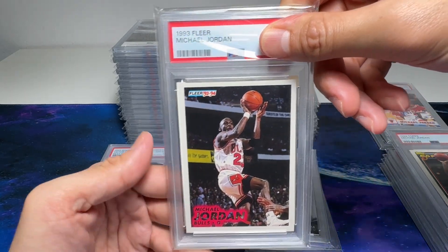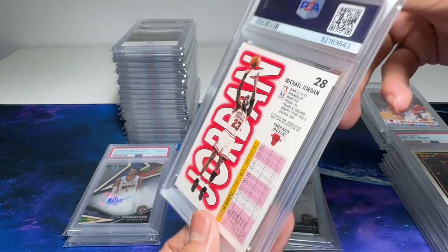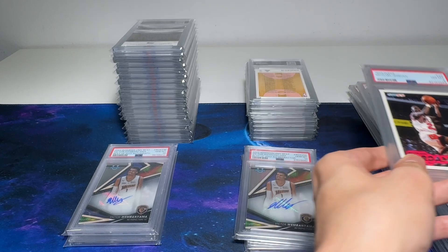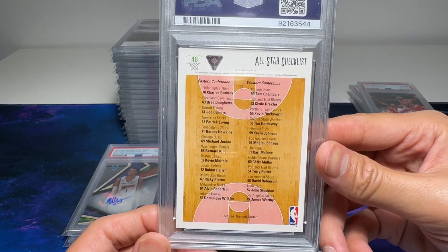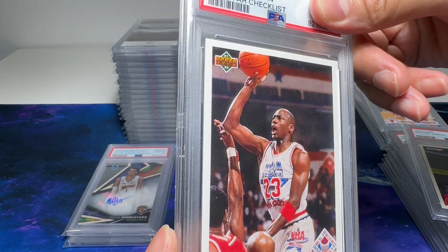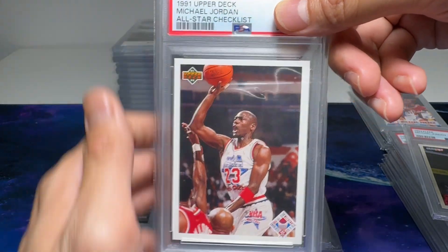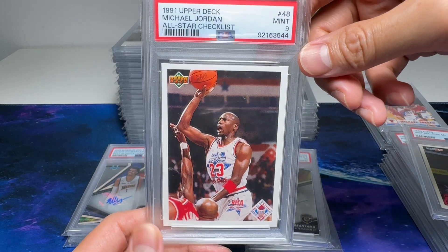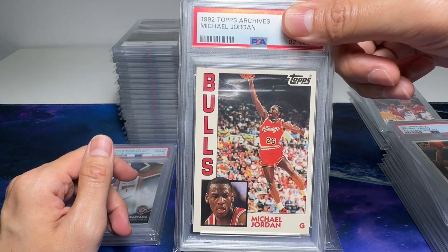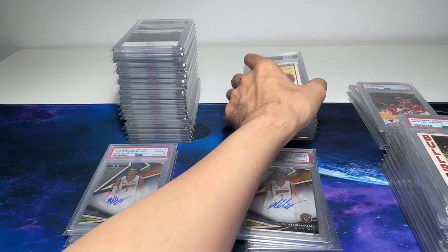And here we have our 1993 Flair, Michael Jordan. Centering is definitely off — there's no way this could be a 10. It's a little bit yellowish as well, so it could be a 7 to 8. 8. Next, we have the Upper Deck all-star checklist. The centering is not good — it's really hard to grade the 1990s cards. You can clearly tell it's more towards the left, so there's no way this could be a 9 or 8. We managed to get a 9. Topps Archives — beautiful card. It's a little bit yellowish, centering is not good as well. 8.